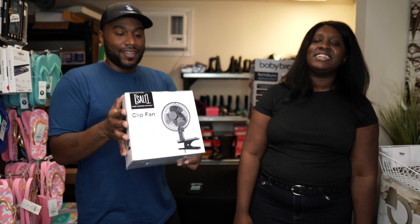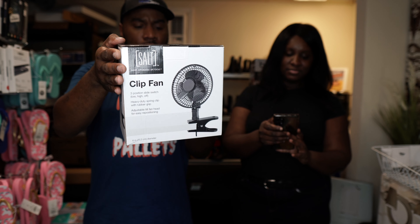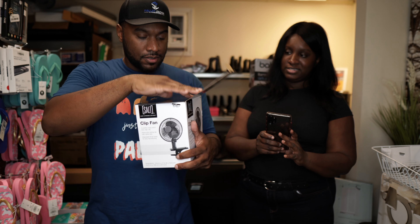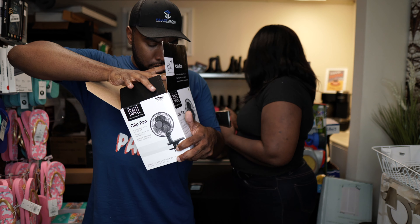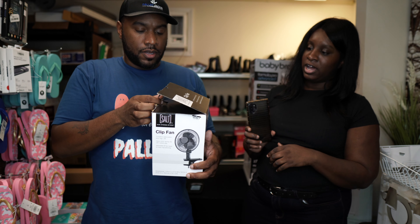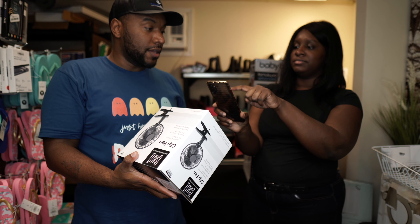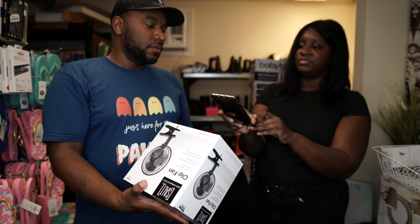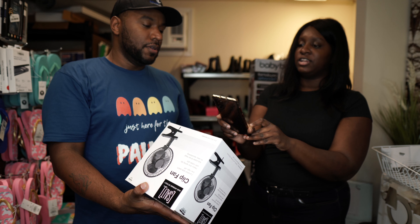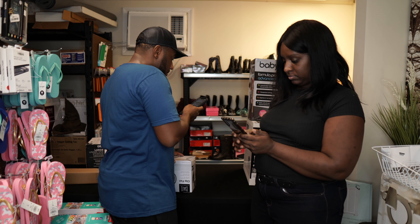We need one of these right now — it's hot in here. This is a Salt clip fan, black in color. You clip it onto your desk and it's just a fan. Everything inside looks good and new. It probably costs about $7 to $8, but we need to get this listed soon because it's about to be cold outside and nobody will need a fan. We'll just say $10 for this one.